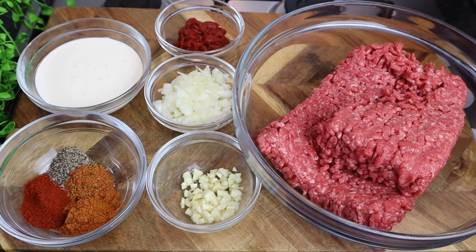Hi guys, it's Jody. Welcome back to my channel. Today I've got another amazing delicious recipe for you all. I'm going to make some ground beef tortilla. I'm telling you, this is going to be super, super delicious.